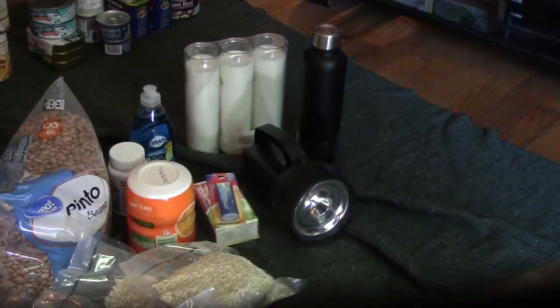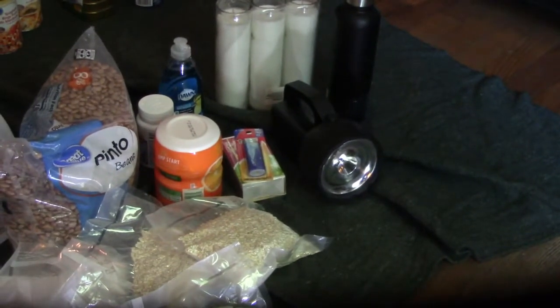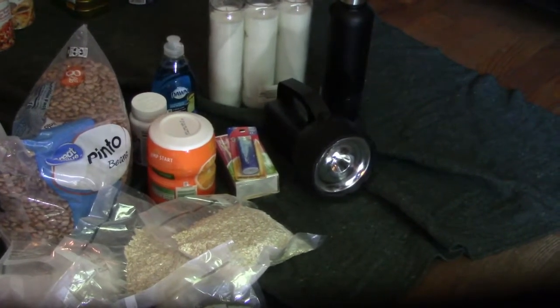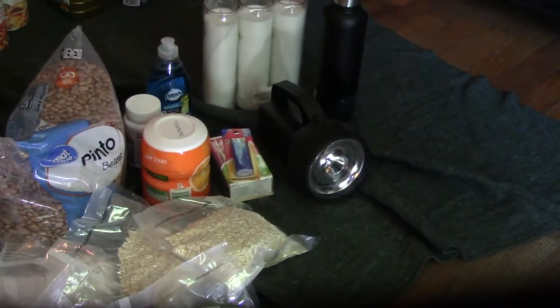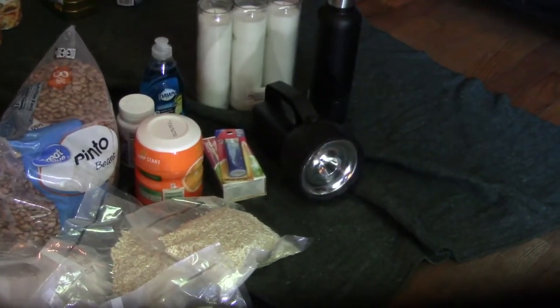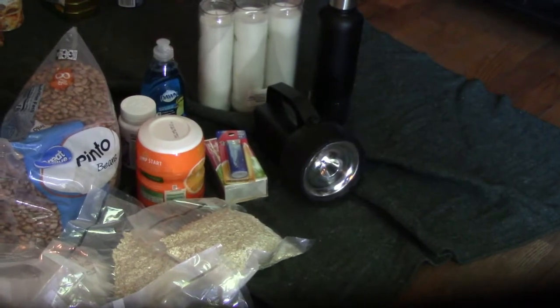A fire starter and matches — about as basic as it gets. I don't see any reason you're going to need more than that for right now.